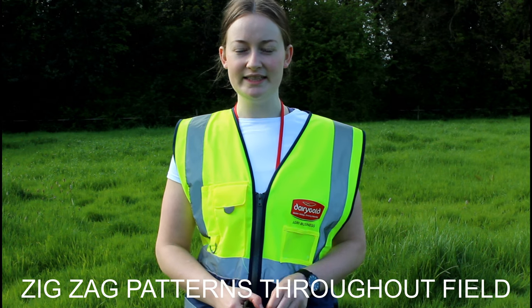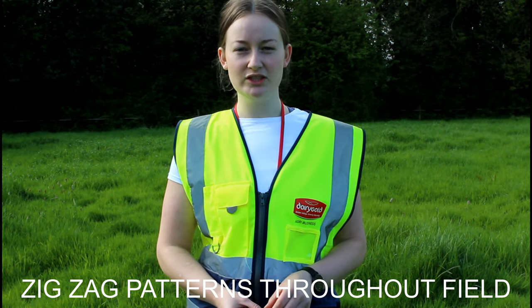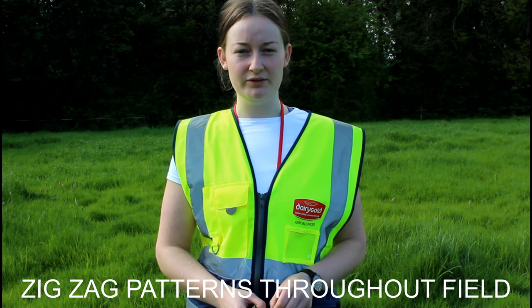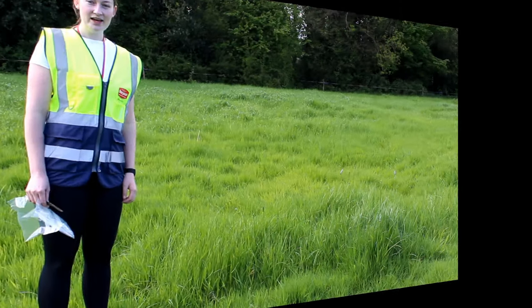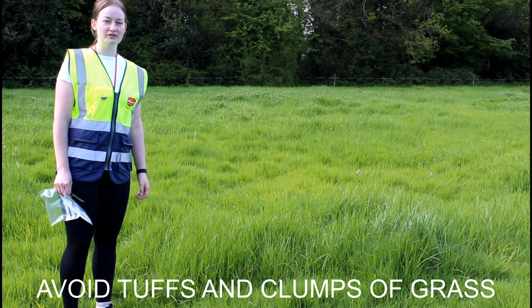Samples should be taken in a zigzag pattern throughout the field. Areas to avoid are gateways, tufts, and uneven areas of the field. Tufts of grass like this should be avoided as they won't give accurate results of the grass.